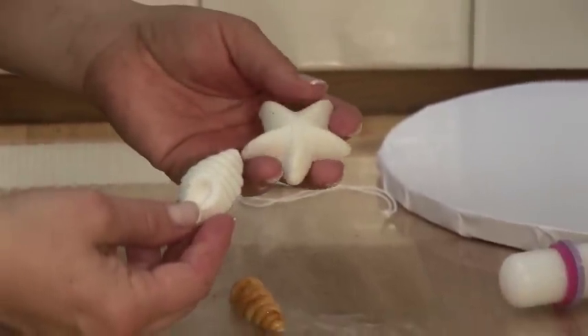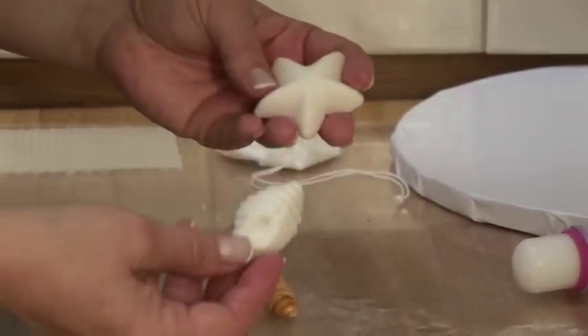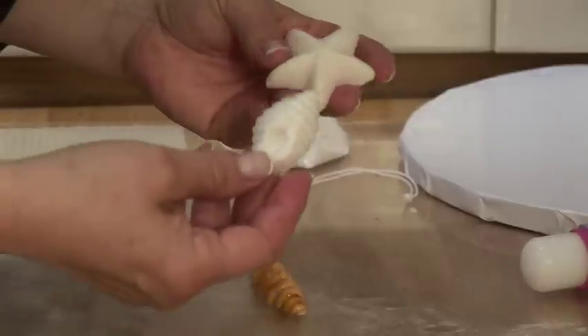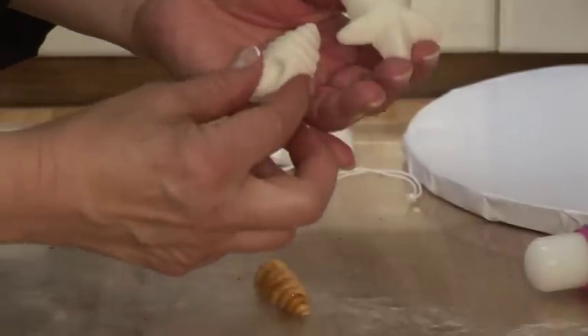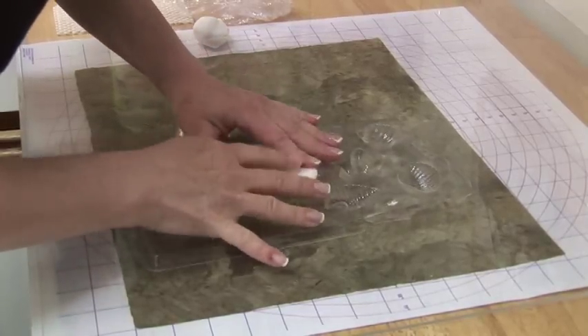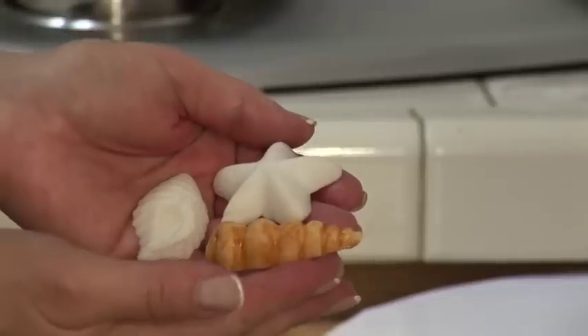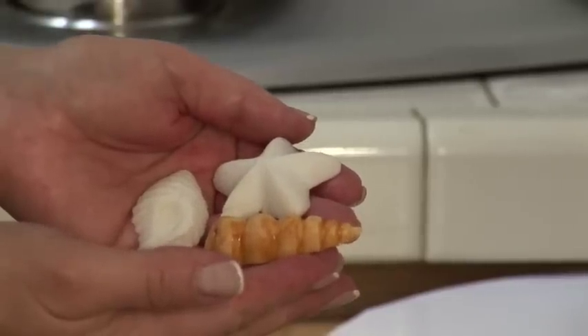Another fun decoration for wedding cakes or any other kind of cake is to use candy molds and fondant to create figures like this. It's very easy to just press it right into the mold, let it sit for a period of time — maybe an hour until it dries. So it can really make a great edible decoration for your wedding cake.